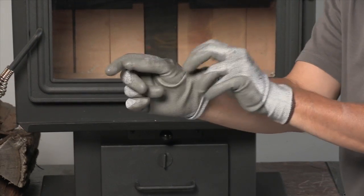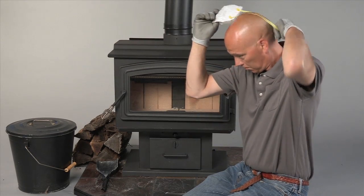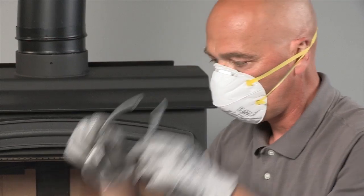While cleaning your stove, be sure to protect your lungs, hands, and eyes by wearing a dust mask, gloves, and eye protection.